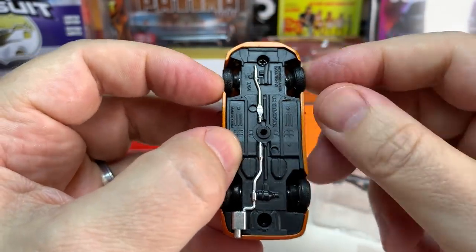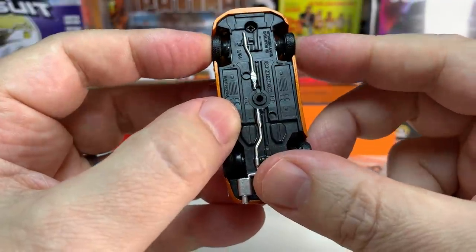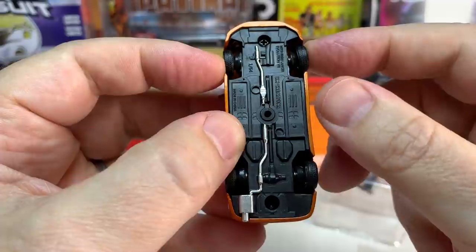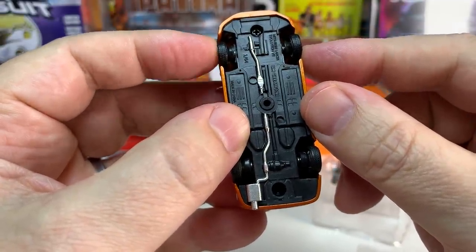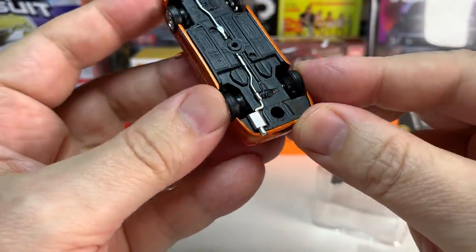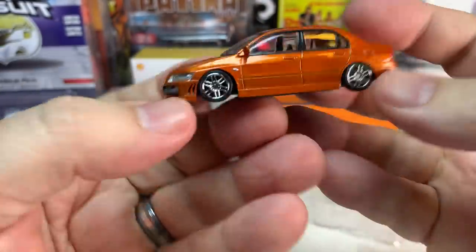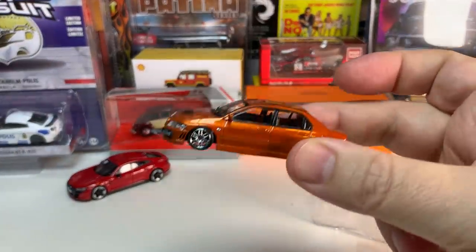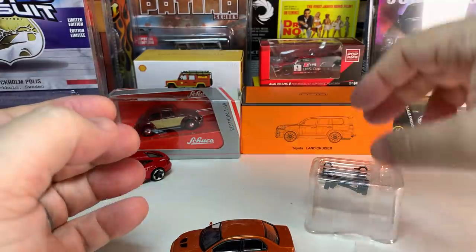They tend to have steerable front wheels, though I'm not sure this one does — the wheels do move a little bit, but I can't really say that's true steerability. It's just movement from the way it's put together. So these JDM editions, at least this one, don't roll because of the lowered stance, which is a little disappointing.